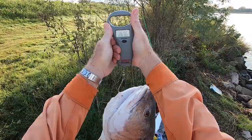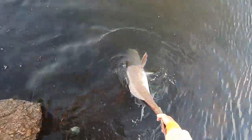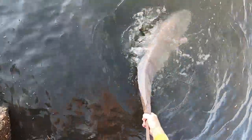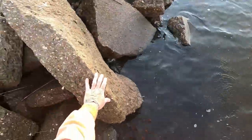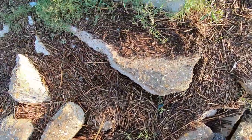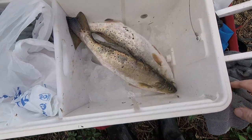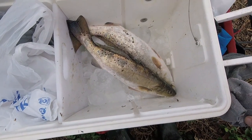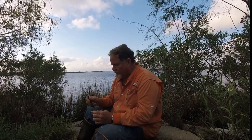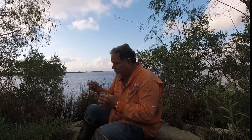27-pound bull red from the bank — that's just freaking insanity. Here's the two specs I got so far, one a little over 20 inches and one a little over 19 inches.